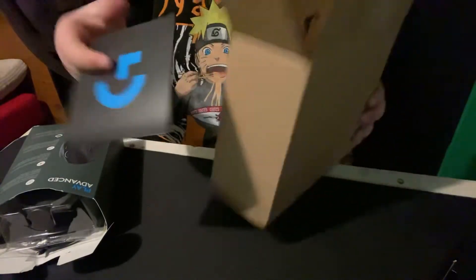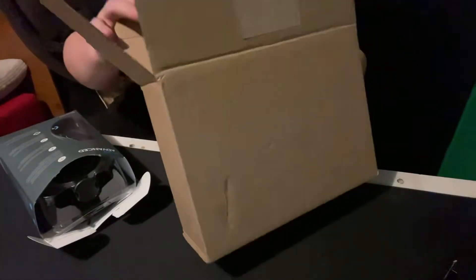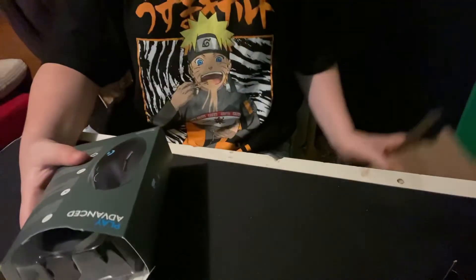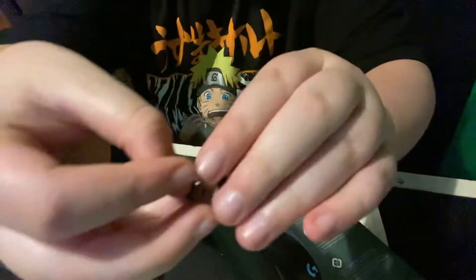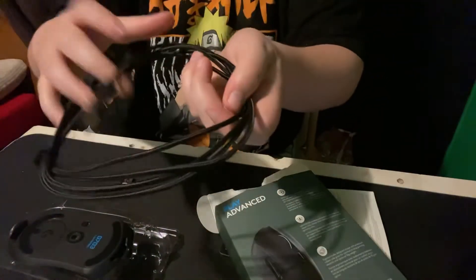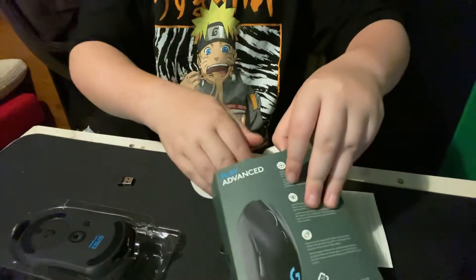I got the GK thing — sweet. The cord is probably inside. Okay, here's the GK 703, let's go ahead — it's a gaming mouse. Here's the little chip for it, and here's the cord — sweet. I guess that's probably for the dongle thing.